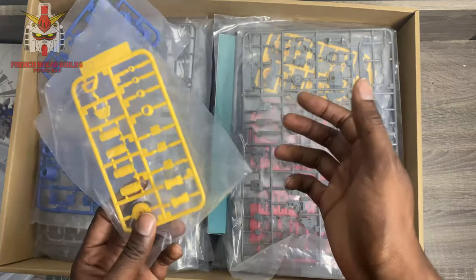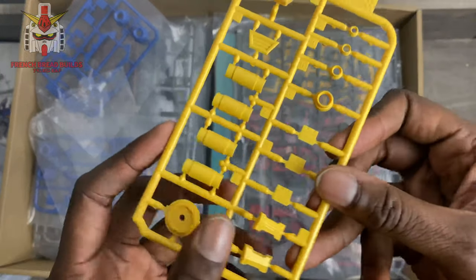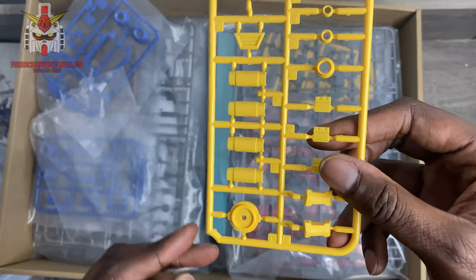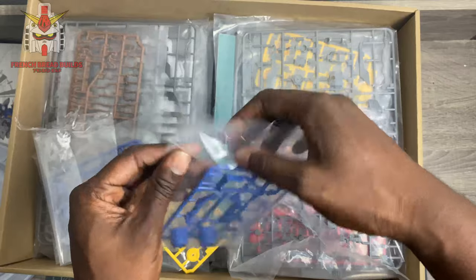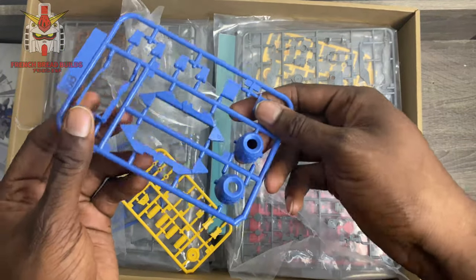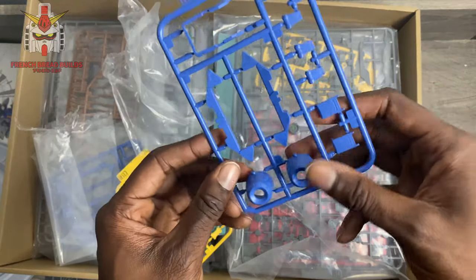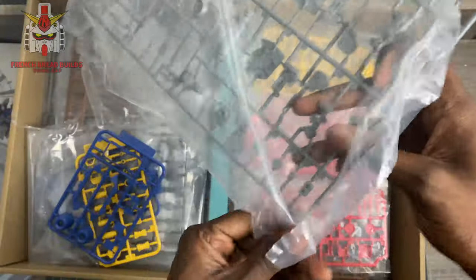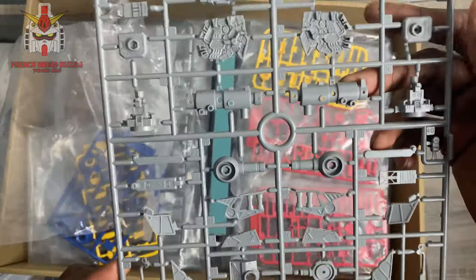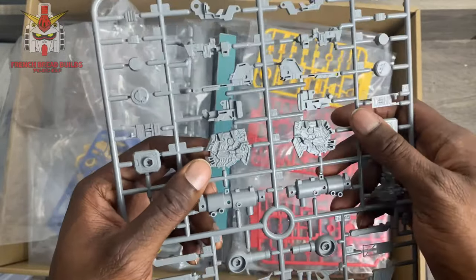Let's start with this yellow runner on top — looks pretty good, feels pretty good. Nice details, lines are crisp, not the deepest I've ever seen but still pretty good. I want to start with the colored ones because with third-party kits that's usually the plastic that's worst. I'm pretty surprised at how clean and crisp all these details look — looks like some kind of booster or maybe parts of the shield.